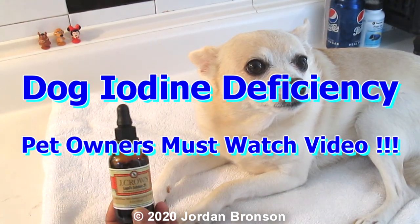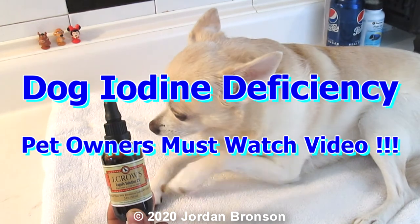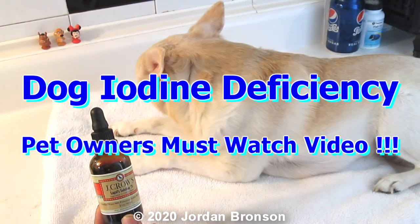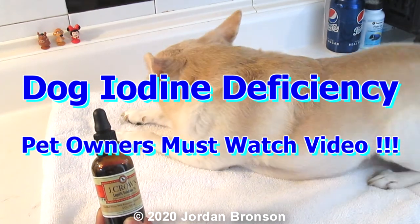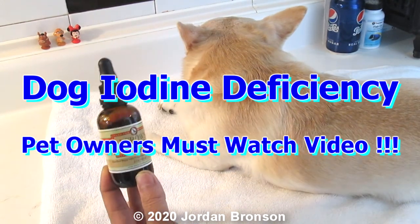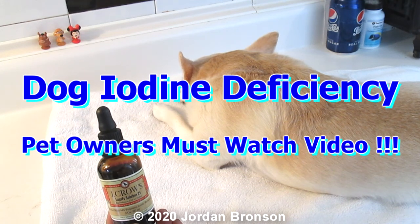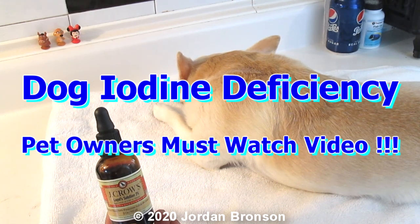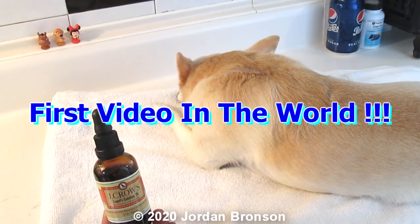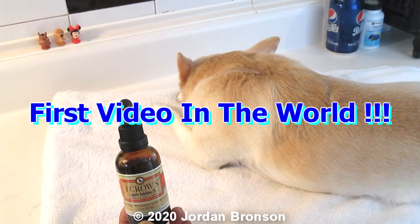Today I'm going to show you how to give your dog iodine safely. I don't think there's any video out there on how to actually do this safely, because we don't know the dosage since dogs are a lot different than humans. This is the safest way, and I developed this method myself.